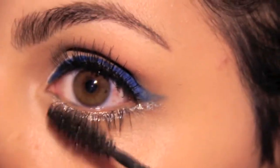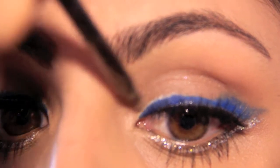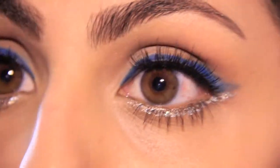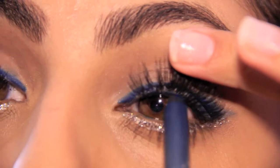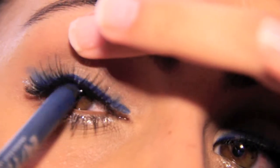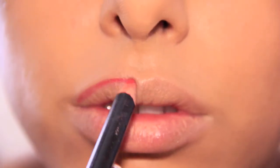I'm applying a thin coat of the Maybelline mascara from the beginning. Using the same Maybelline palette in brown tones, I'm taking that light brown and going over the little white area that was left behind by my NYX jumbo pencil, just cleaning it up and blending all the colors together. I'm using the same Urban Decay eyeliner and tight lining to bring the whole look together and make the look a little darker.